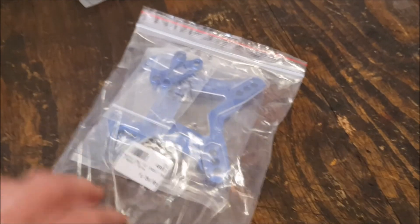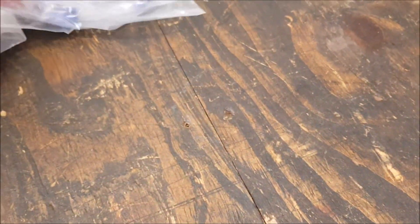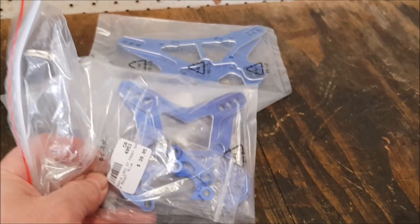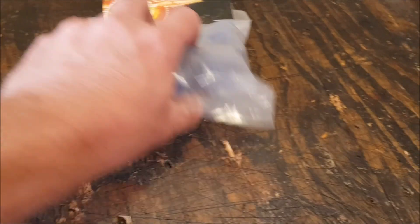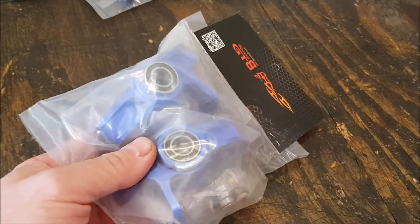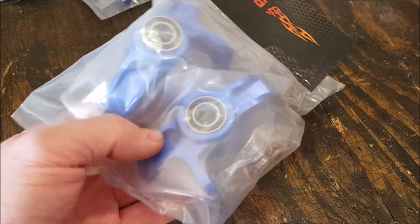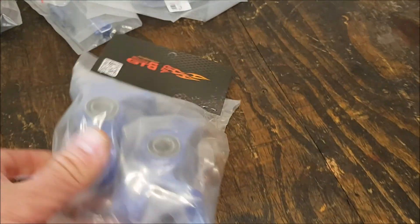I got the front shock mounts to suit — blue wasn't really my preferred color but I went a bit cheap on it. I've already got the rears in blue, so I thought I'd match up the front in blue as well. Being alloy, I went for that.